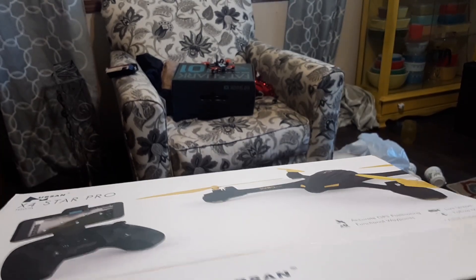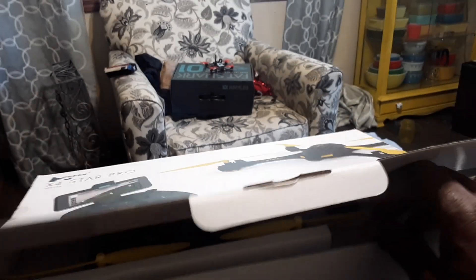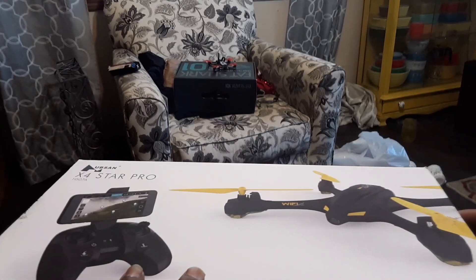I know I'm not gonna have enough time to go over all the features because the battery has such a short flight time and this quad is packed with a ton of features — waypoints, follow me, and all that stuff. So the review I do on this guy will probably have to be split up.